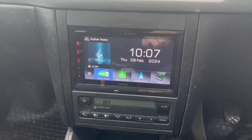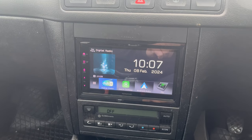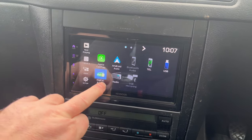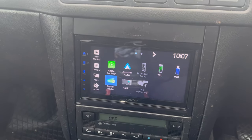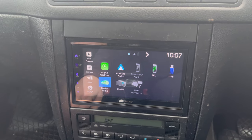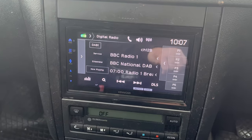So there you can see, this is one of the new models — the DMX 7772 DABS — which will give you, as you can see from the menu, Apple CarPlay or Android Auto connections. It does do Bluetooth if you're not using Apple or Android. We've also got DAB radio.